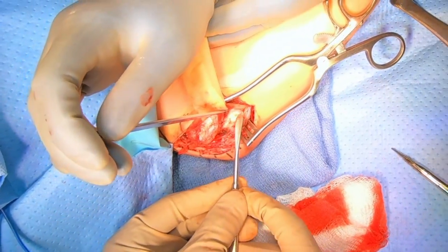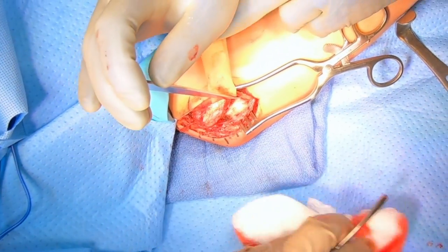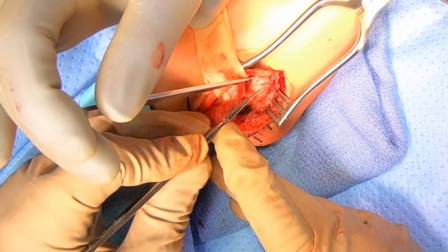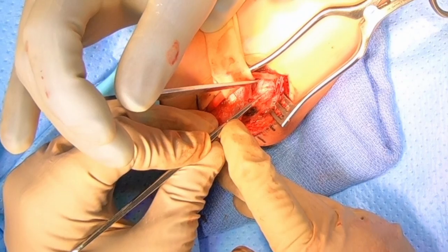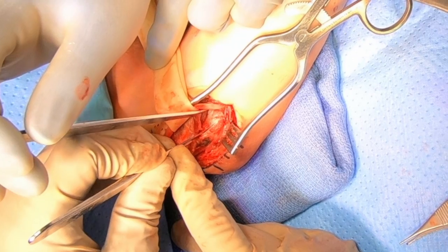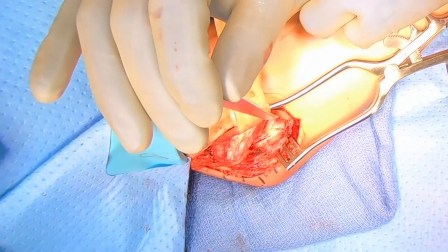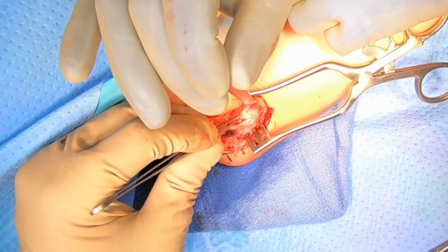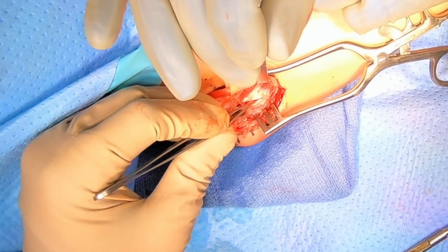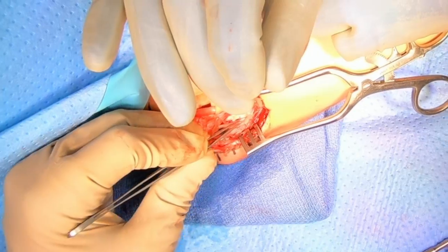You'll see me here palpating to make sure we know exactly where the ligament attaches to the lower arm bone, pointing that out for my assistant. Now we're going to make a cut in the middle of the ligament. This cut is going to allow us to identify exactly where the ligament attaches and also identify the tear within the ligament. Taking my forceps and pulling the ligament on either side, you can see how the ligament is lax — it does not have any tension because it is torn off the lower arm bone side. You can see me there exposing the tear by pulling the ligament down.